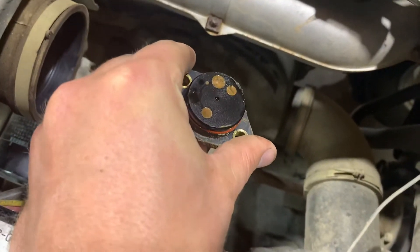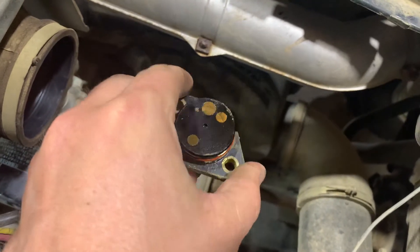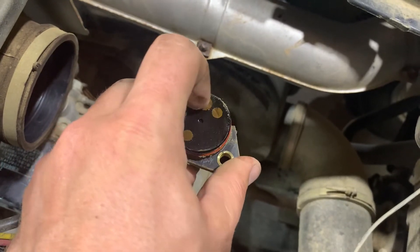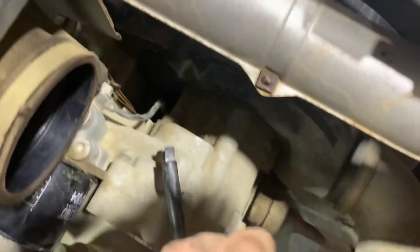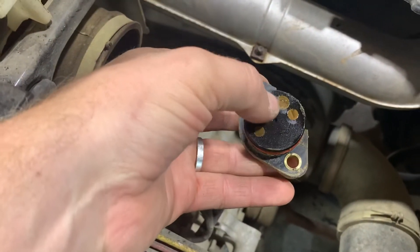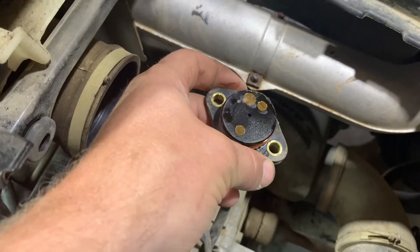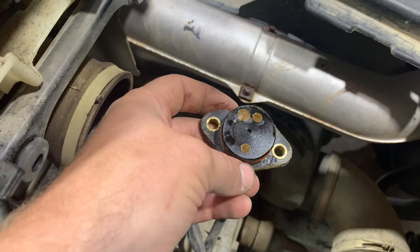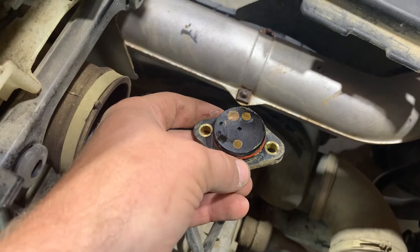You can either replace this or you can clean it up. Take some light 600 grit sandpaper and clean these contacts. These contacts actually rub on a point — I can't show you because I can't get my camera in there — but it rubs on each one of these points and sends a signal back through. There's a very good chance that just by cleaning it with some sandpaper you'll be able to get this to work with no problems, then just place it back into the machine.